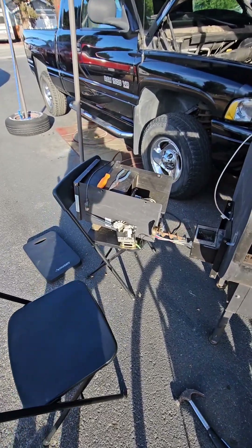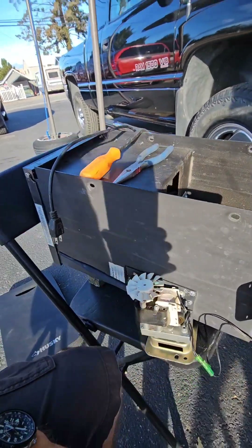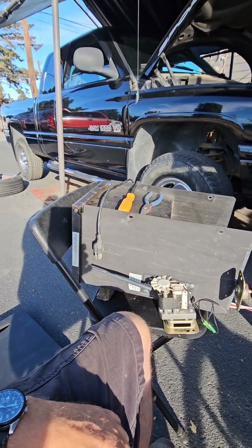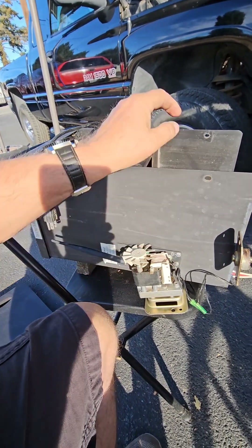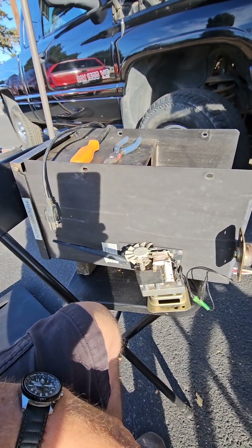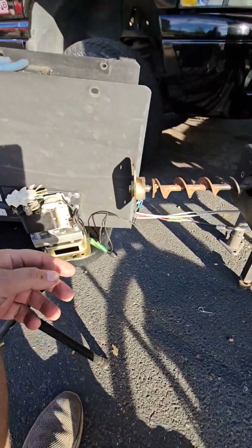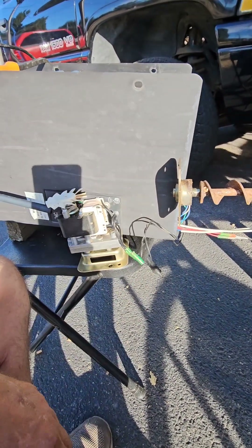I'm not going to show you the whole process, but to get the auger or the pellet storage off, there's four bolts on the sides that take that off — that's easy. Then there's a bunch of these little plastic zip ties holding the wiring together, so I cut all those off to give myself some more slack.